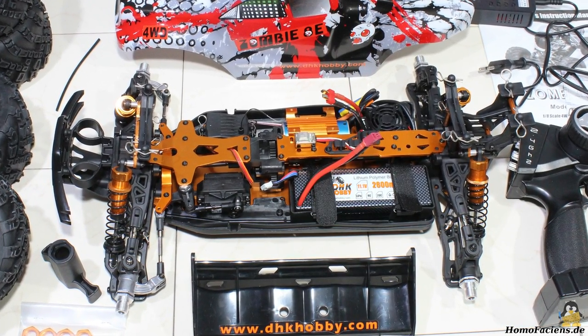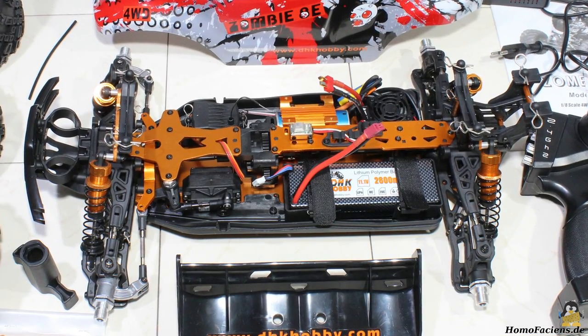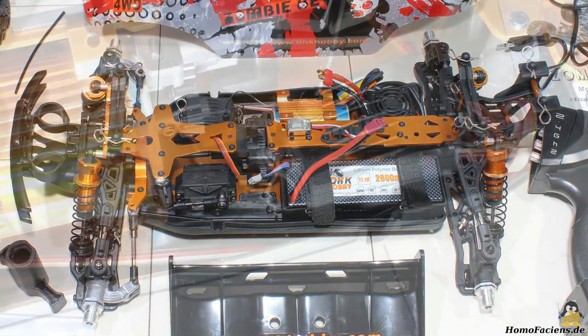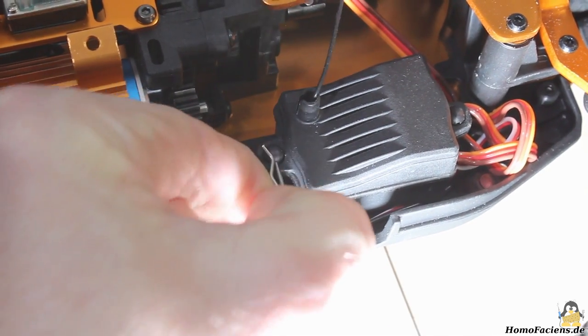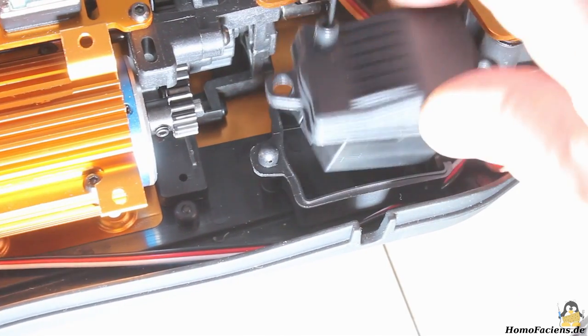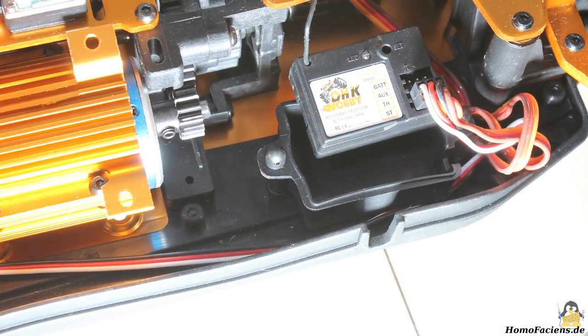Receiver, battery, motor and controller are all mounted on the chassis — it's ready to run, there is nothing to be wired up. Motor, controller and receiver are in plastic boxes so that the electronics is protected from splash water; the Zombie is not made for driving fully underwater.